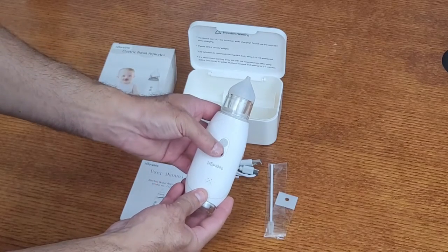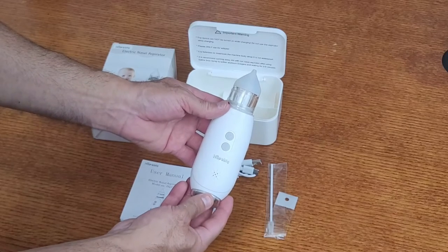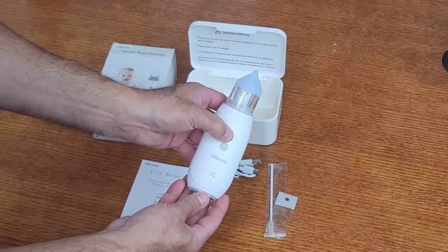It also has a music button right here to help distract your little ones just a bit. To turn off, just press and hold the power button.